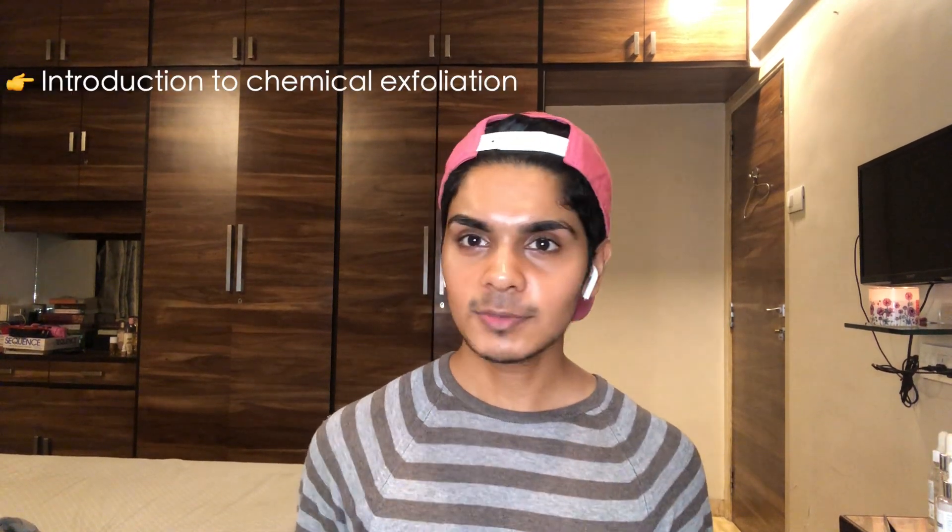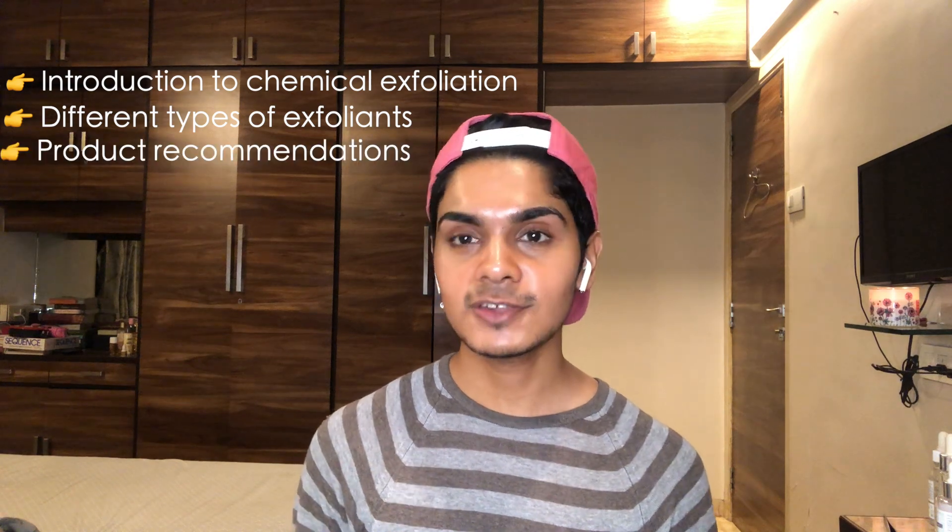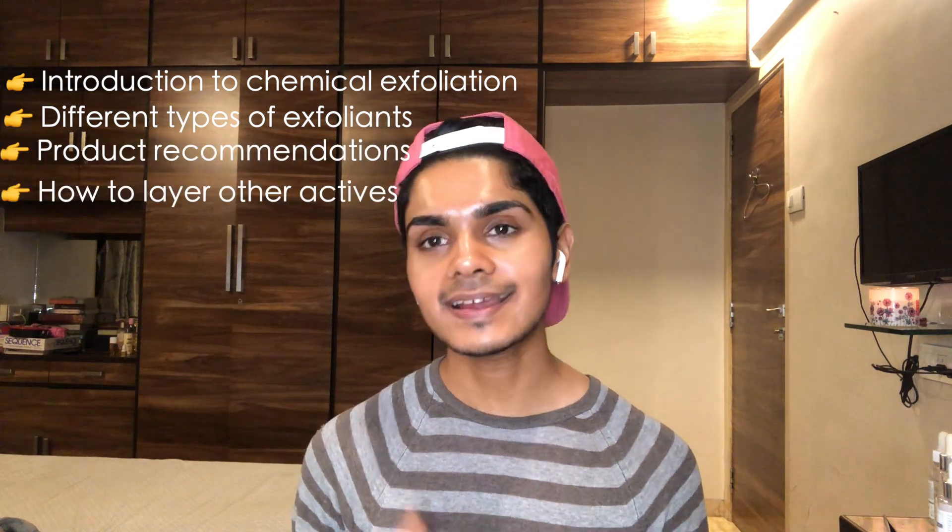In today's video we're going to discuss all about chemical exfoliation, especially for someone starting out who's never dipped their toes into the whole pool of chemical exfoliation — this video is for you. What we're going to cover is: what are chemical exfoliants, what's the difference between different exfoliants, product recommendations, how to layer actives with exfoliants, and lastly tips and tricks.